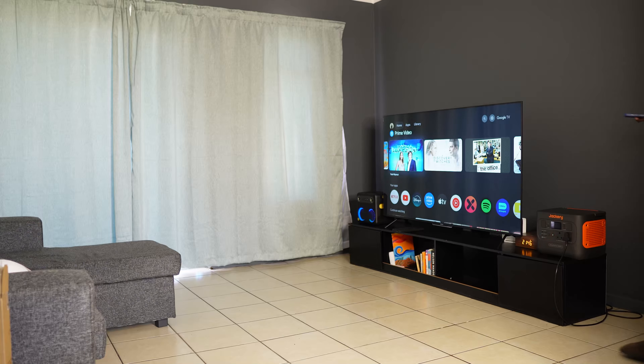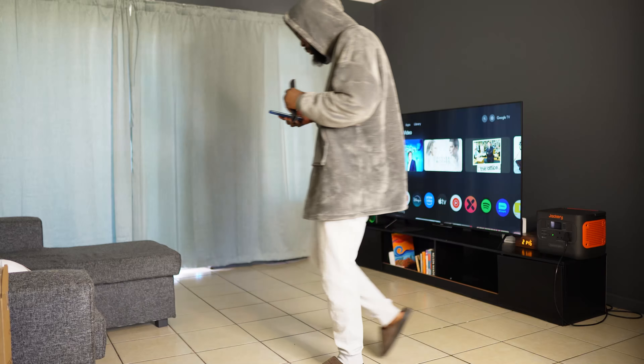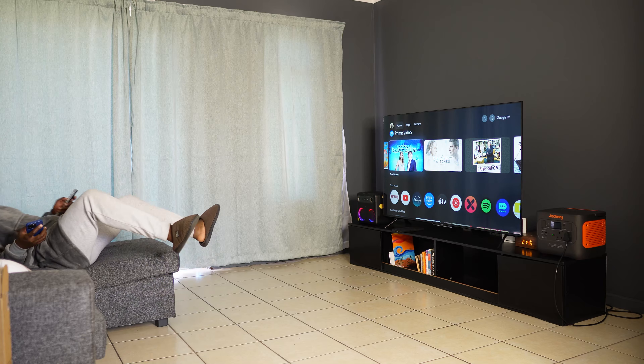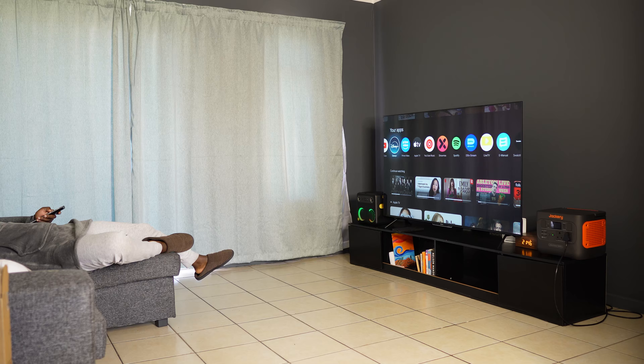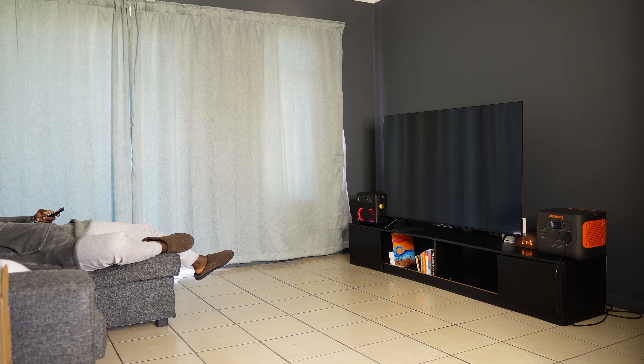If I'm not working I can relax in the living room and watch TV while there's no power with no problem. My entertainment system is very simple — it has a 65-inch TV, a Bluetooth speaker, and of course the Wi-Fi. When all of these are connected I get about 12 hours from the Jackery, which is more than enough for me.